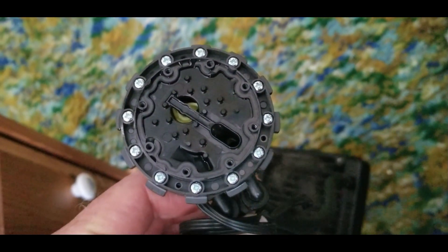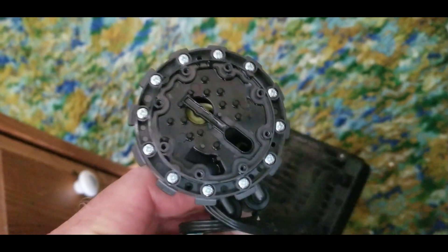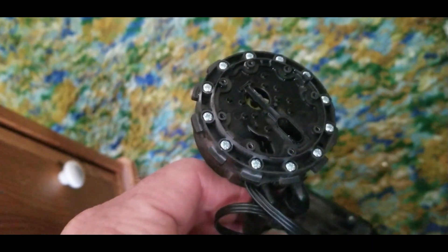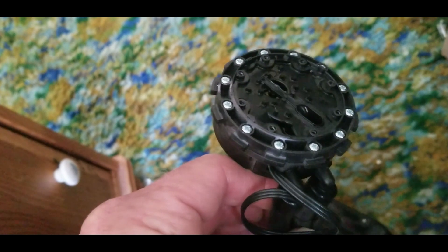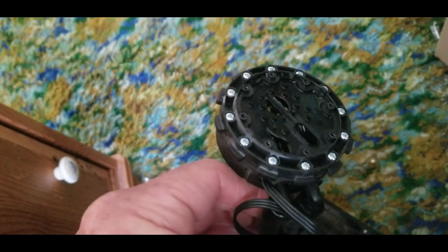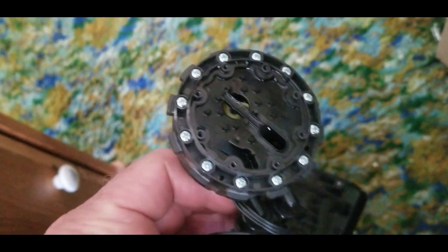It may be factory automotive coolant or somebody may have put it in themselves. In a car's cooling system there are all kinds of different metals, and the coolant has rust inhibitors to keep corrosion down to a minimum, so I think it would be perfect. I'm going to use that.